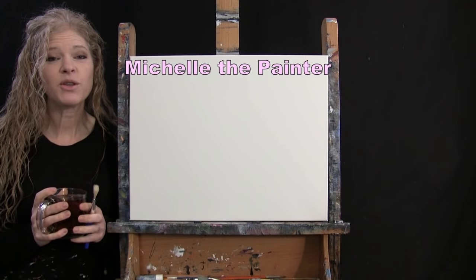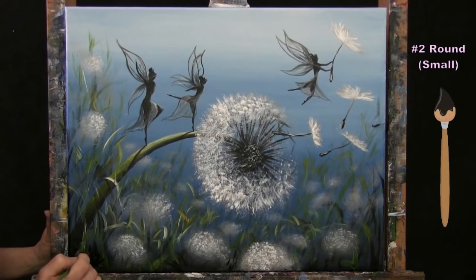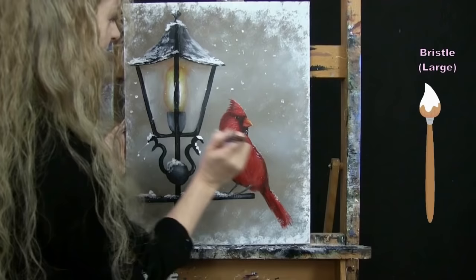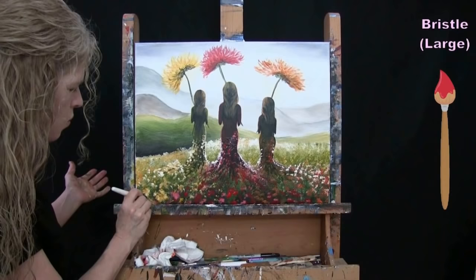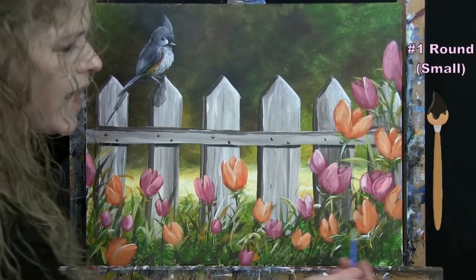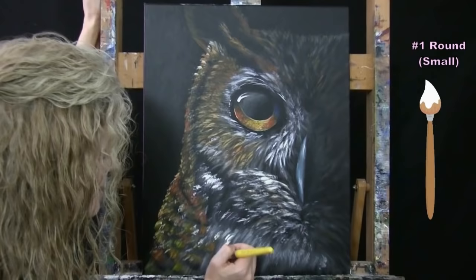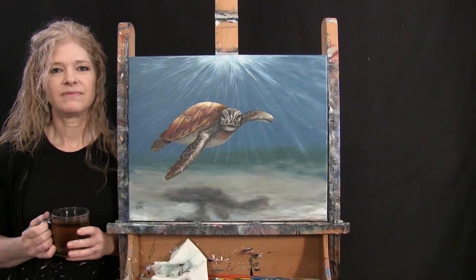Hi there, I'm Michelle the painter from Berkshire Paint and Sip, and this is Paint and Sip at Home. Today I'm going to be painting Tropical Turtle, and I'm sipping on some apple spice tea.